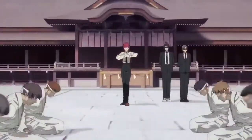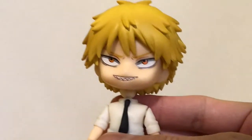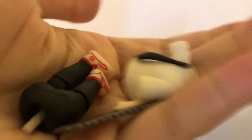With the new Chainsaw Man anime just around the corner, I thought it'd be a great opportunity to review this bootleg figure in anticipation of the upcoming first episode. To my surprise, this figure was the worst bootleg figure I've ever bought. It's so bad.